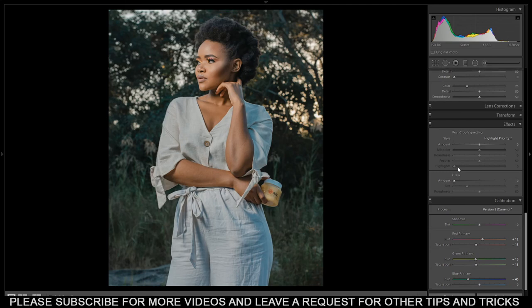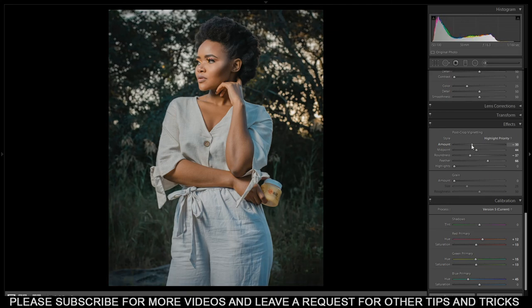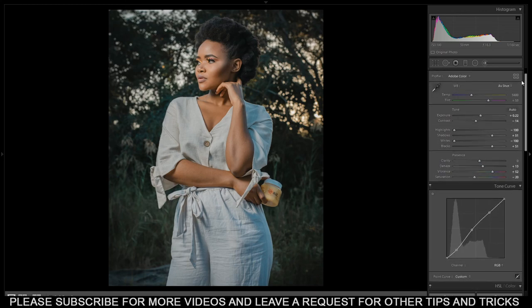For my final move I'm going to bring down the exposure a bit, then go to Effects and bring up the vignette. Add some feathering, then play around with the roundness and midpoint to see what it gives me. I prefer something like this. Then I go back to the curves and bring this down a bit, and bring it up here to make it a bit softer. Then bring down the exposure.